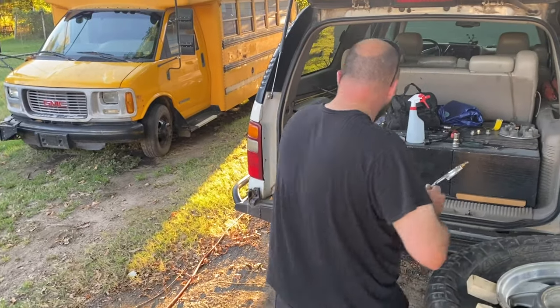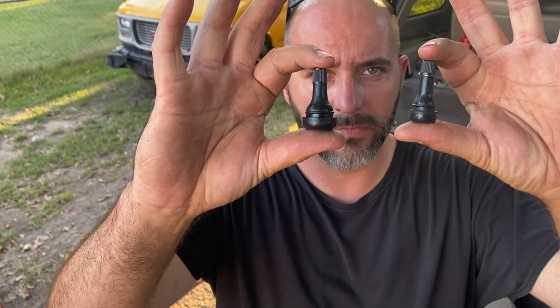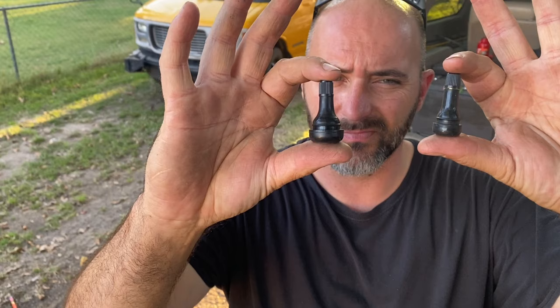I just swung by Napa and picked up the correct valve stem. These are an inch and a quarter long — the shortest they had in the correct size. Just stick with me and watch me be an idiot a little bit longer. I've got the right size valve stem now. You can see the difference — pretty big difference.